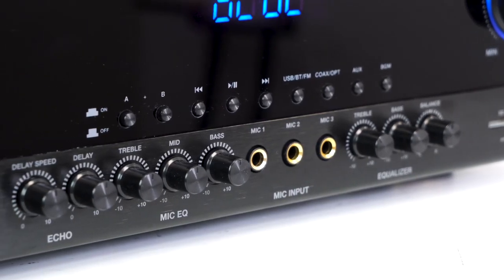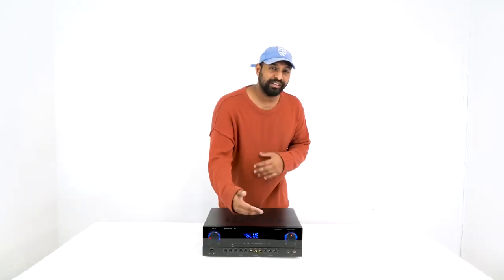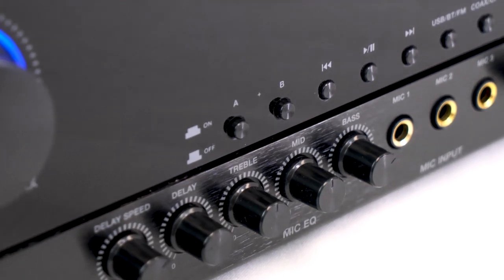Also on the front of the unit we have a two-band overall system EQ for the music or whatever is coming in through it, as well as a balance knob which will control the left to right fade.